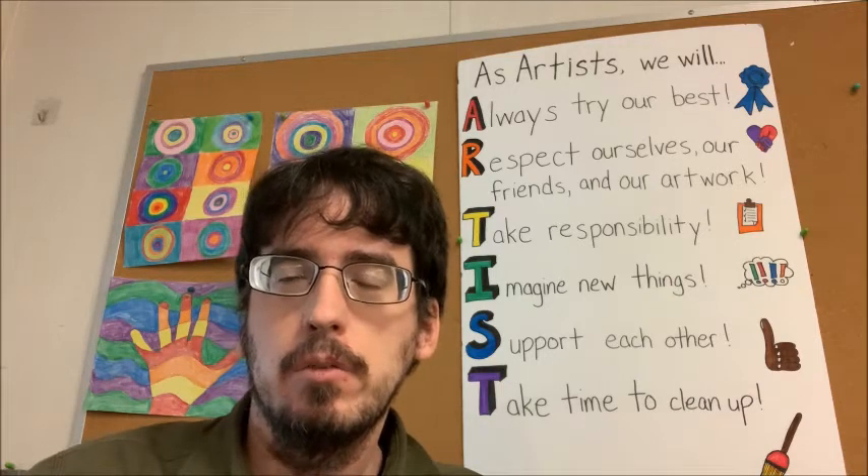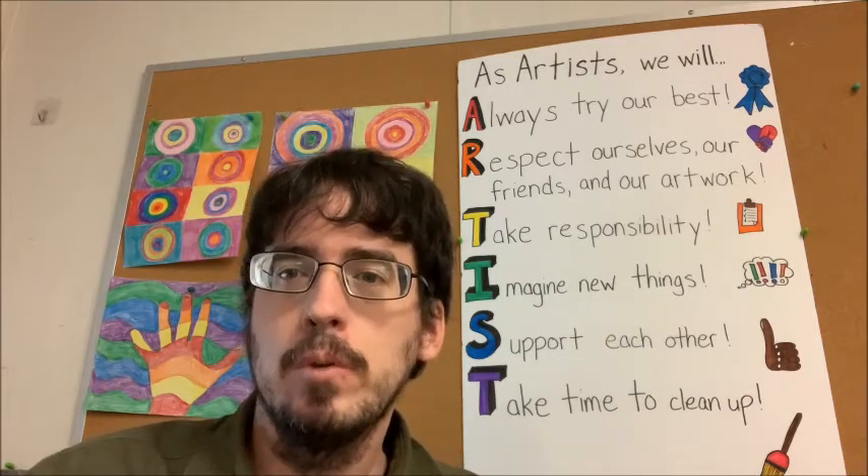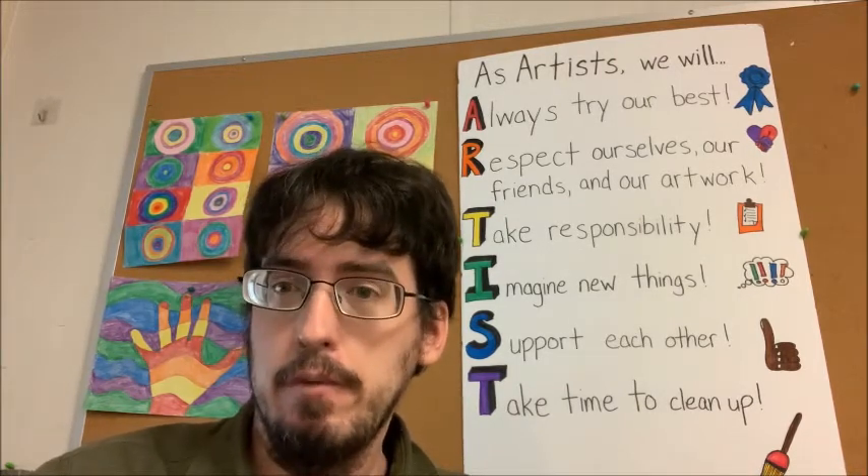For me, Thanksgiving is a great time usually to get together with friends or family, of course eat a lot of good food, but also think about things that we are thankful for. For example, I'm thankful for my family, I'm thankful for all of our good health, and I'm thankful for the chance to be here and do art with you guys. Does anybody want to share anything that they're thankful for?